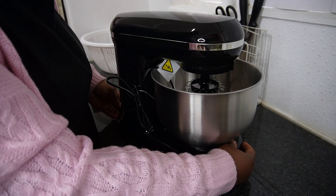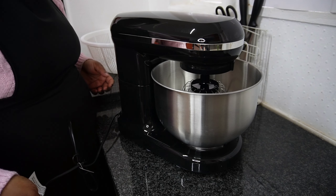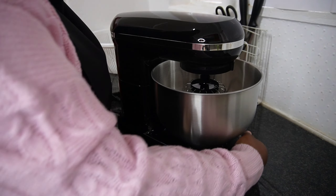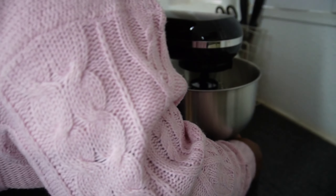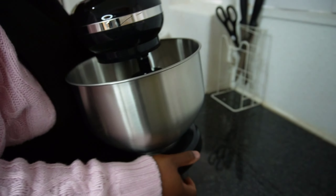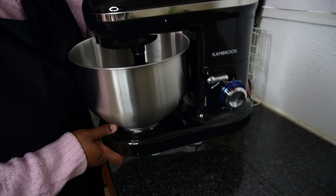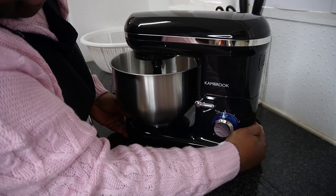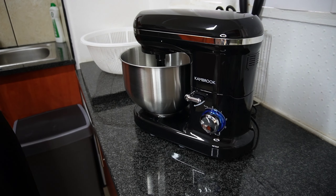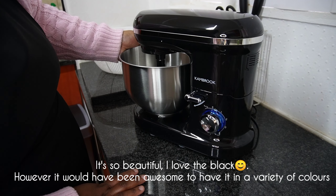This is so beautiful! Let me turn it around. These suction things at the bottom are so strong. My machine is so beautiful — oh my gosh, I love it.